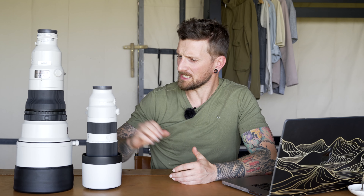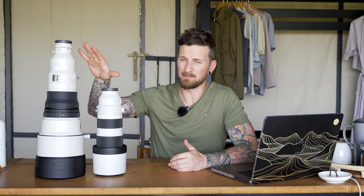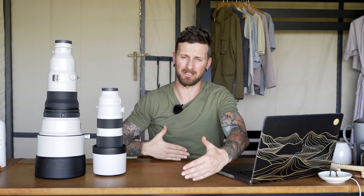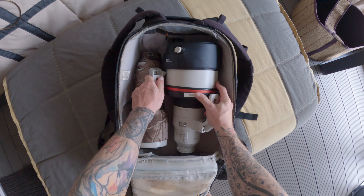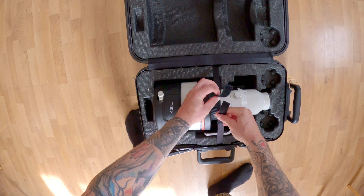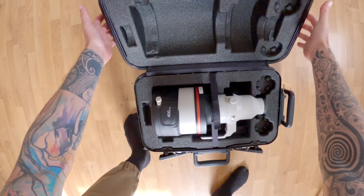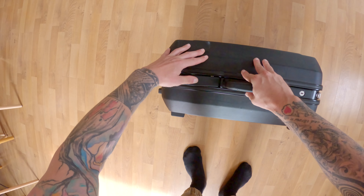That brings me to travelling with these lenses. You'd be surprised — you could actually put both into carry-on luggage. On the way here I used the 400mm in my hand luggage and wrapped the 200-600mm safely for check luggage, and both arrived very safely. It's also worth noting that the 400mm comes with an extremely durable hard shell case, which offers another safe way to transport it.